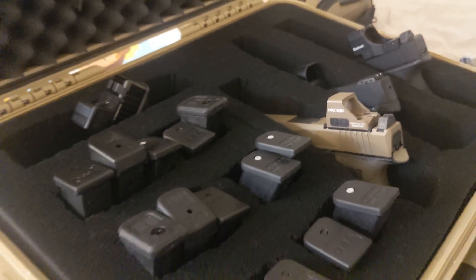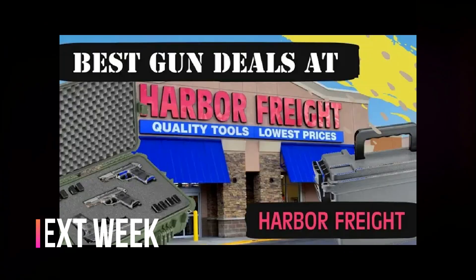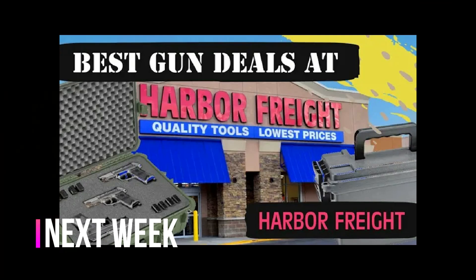Your gun case is now good to go. Just like that, you have something comparable to a Pelican gun case at likely a quarter of the price. If you like this video, you're going to love our next one, where I'll go over the other best gun deals you can get at Harbor Freight.